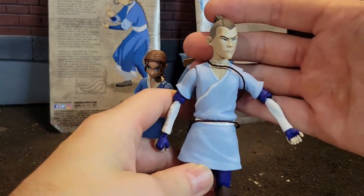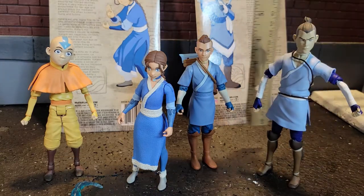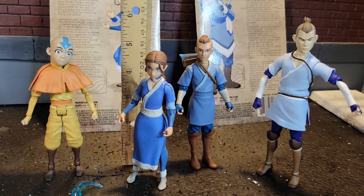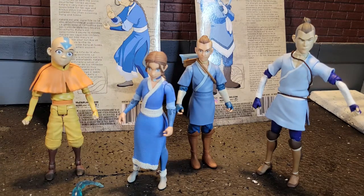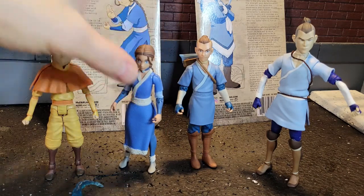You have very similar posability here. Diamond Select toys are right on the button with six inches — just about five inches exactly with Sokka's ponytail. Katara is just under, and Aang for Diamond Select is right at five, so both series are pretty well scaled and pretty accurate. You can see the differences in the variations for yourself, so you can decide which ones you want to collect — or do you want to collect them all?